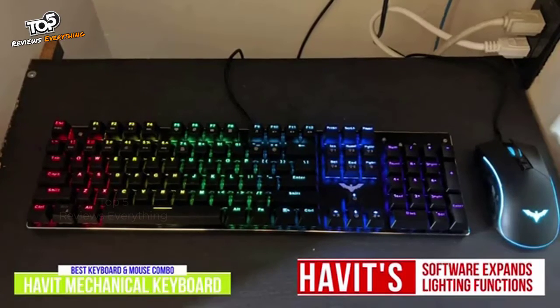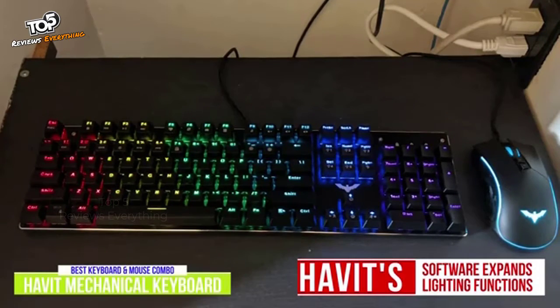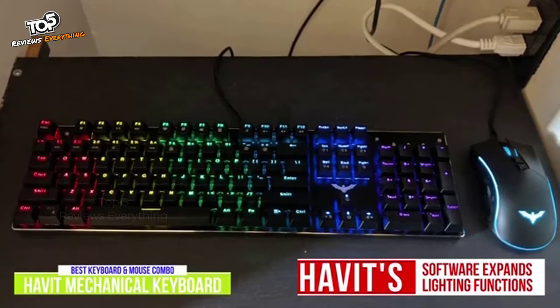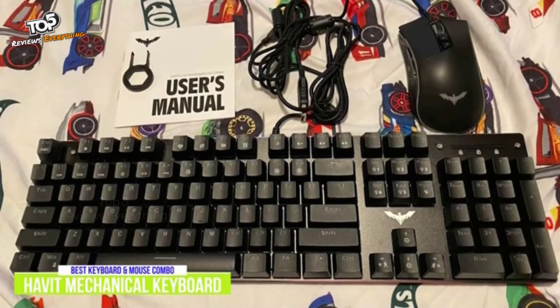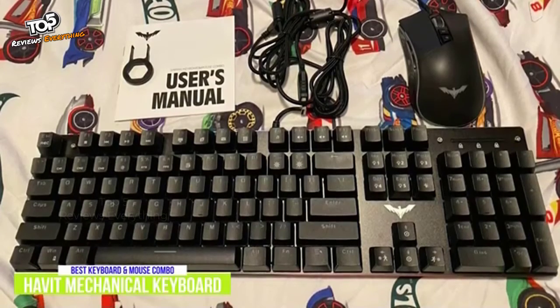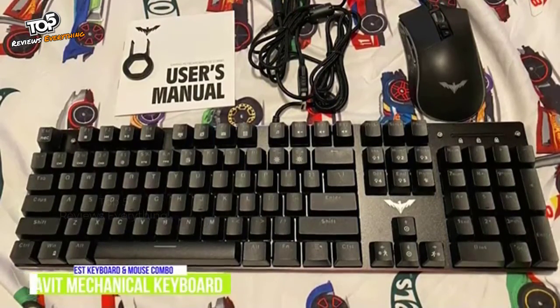You can also use Havit software, which you can download from their website, giving you more options and settings. Plus, there are several presets that highlight the key configurations for popular games so that only the keys you use for that game are lit up. Gaming with the Havit mechanical keyboard and mouse gives you a more cohesive gaming experience when it comes to design aesthetics and RGB lighting, and I think it's great that Havit offers them in a cost-saving combo for gamers on tighter budgets.